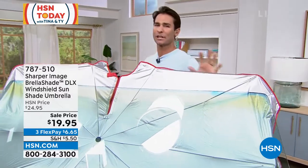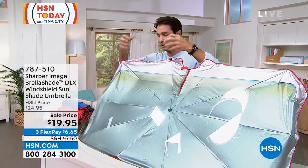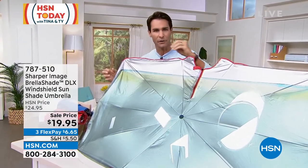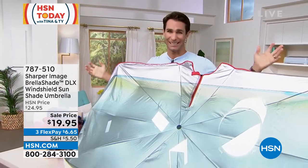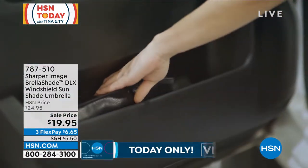Leaving your car in the sun turns it into an oven — 120 degrees — and it starts to deteriorate the dashboard, the steering wheel, the interior, and all those little cracks. So you need to protect it. Up until now we've been trying to unfold shades that were too unruly and too hard to use, so we didn't use them. I want you to see what I have here from Sharper Image.